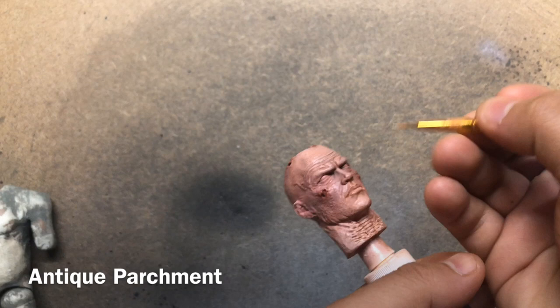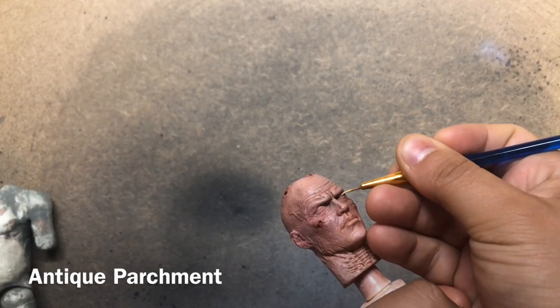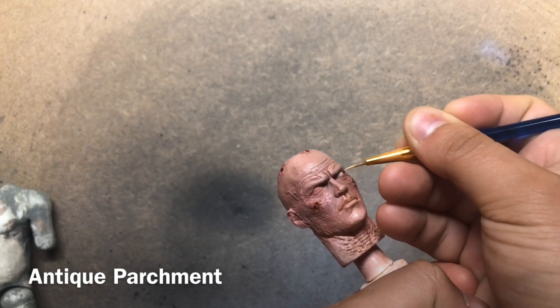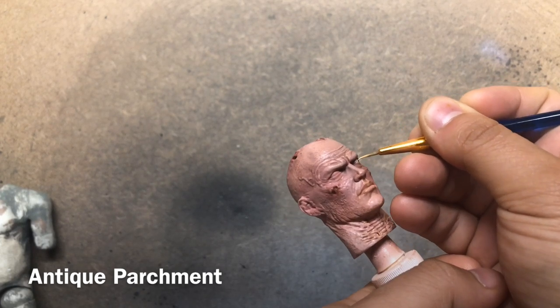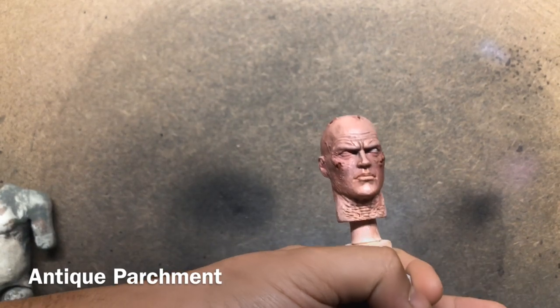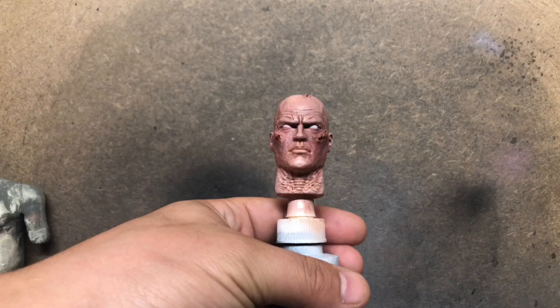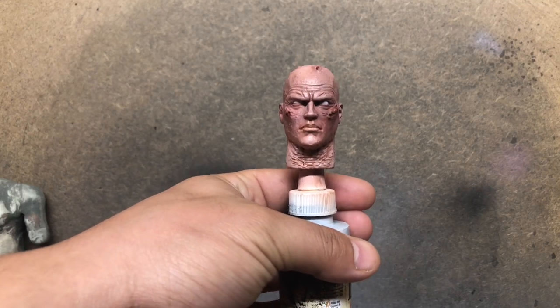Now I'm going to go in here with some Apple Barrel Antique White and begin touching in and painting the eyes. I'm not an expert at eyes — these definitely aren't going to be Hot Toys quality — but from about six inches away they really won't stick out as being terrible, and that's kind of what I go for.